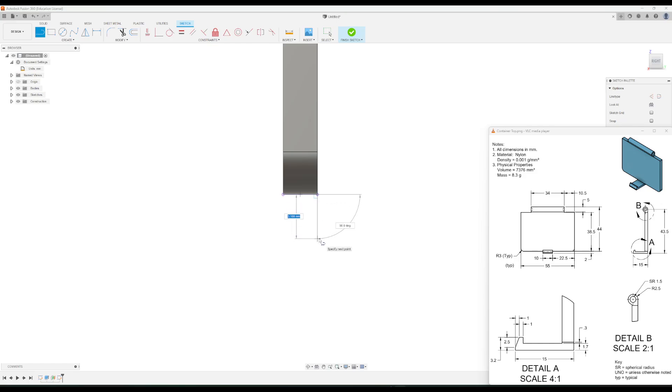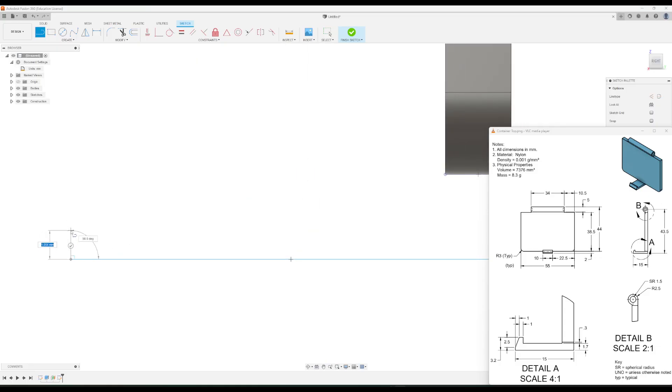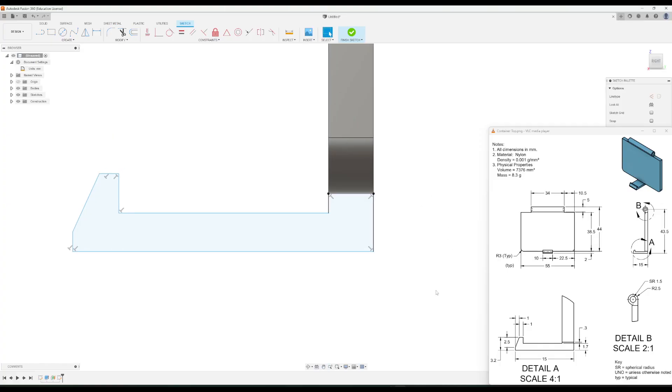Now we're going to do the rest with just the line tool. I'll click the line tool, start at this point, and go down. I'll just roughly draw the sketch profile for now, even though we'll need to add dimensions to it.